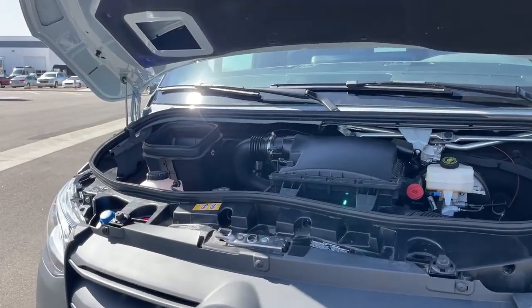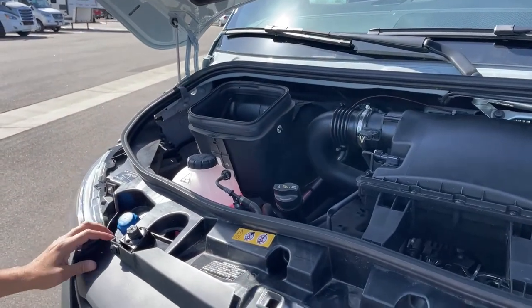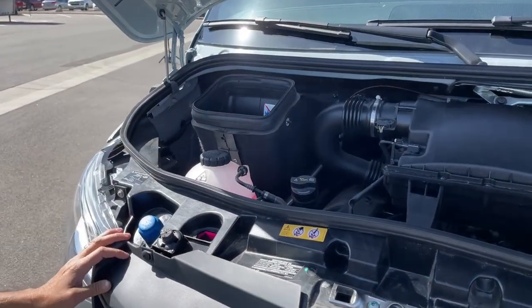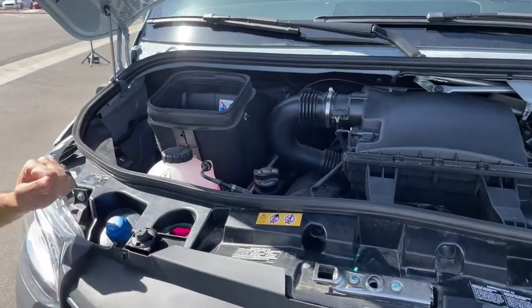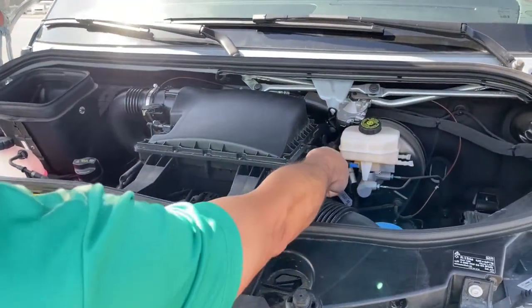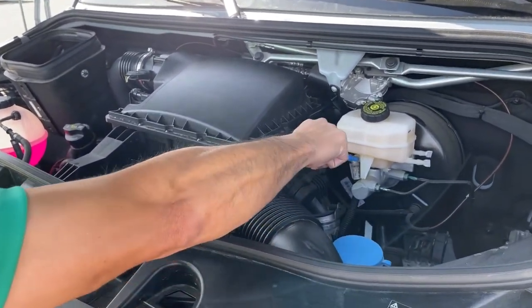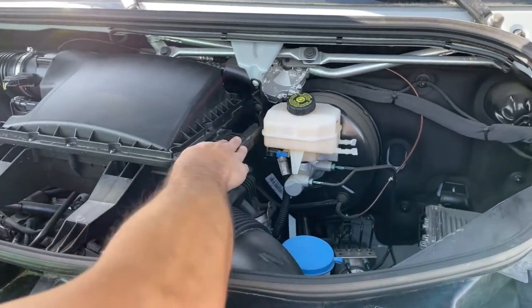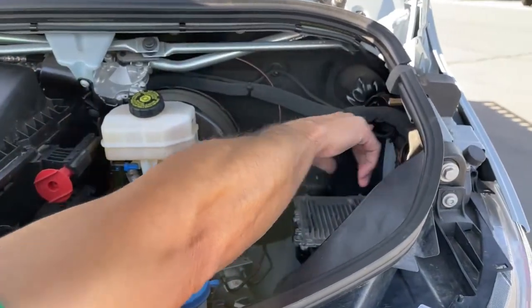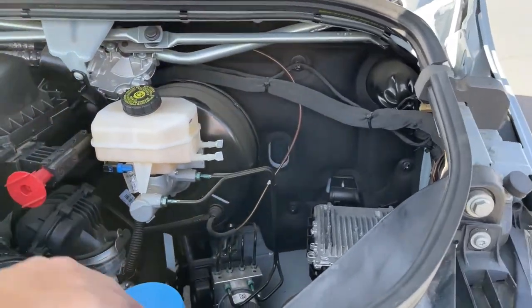Under the hood here, Mercedes — you're going to have your DEF fluid, really easy to get to. You've got your coolant, you've got your oil. Over on this other side, we're going to have our hot post right here. If you need a jump start, that's where you put your hot, and then your ground is going to be right there — so you have positive, you have ground. You have your windshield wiper fluid right in here.